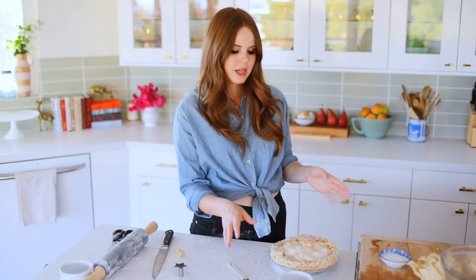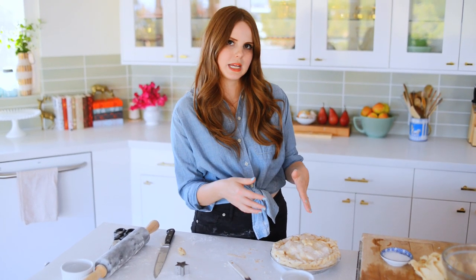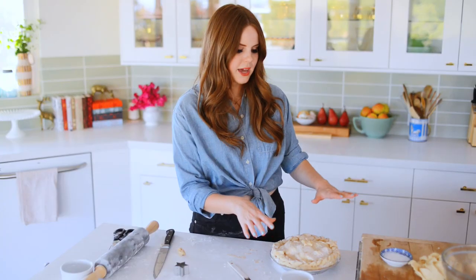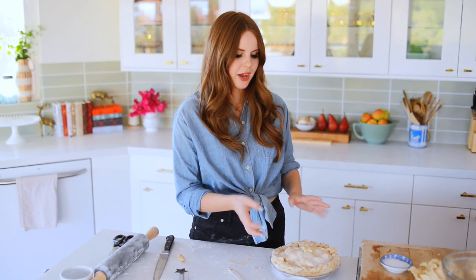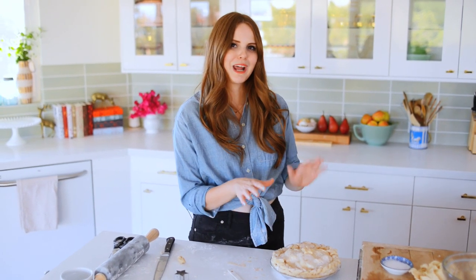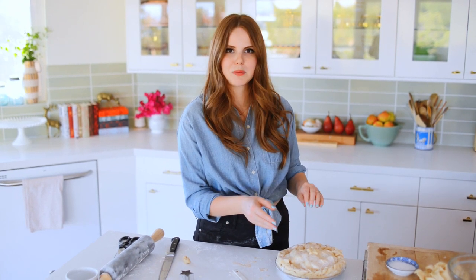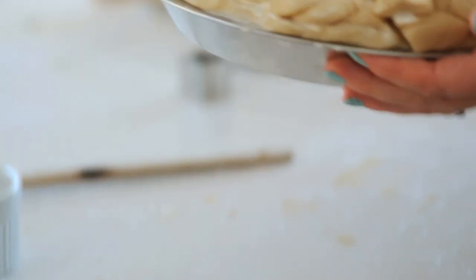I'm going to bake this and my lattice pie at 375°F for about an hour — basically between 50 and 60 minutes. I want there to be some juices and bubbling happening, and I want this to be completely golden brown — that's when I know my pie is done. You basically want to see some of that liquid coming out and bubbling over. Otherwise, if there's really no liquid and it's just a tepid golden brown, it usually means it's a little undercooked — it'll still taste good, but the apples might be a little bit crunchy and it might be a little bit too juicy.